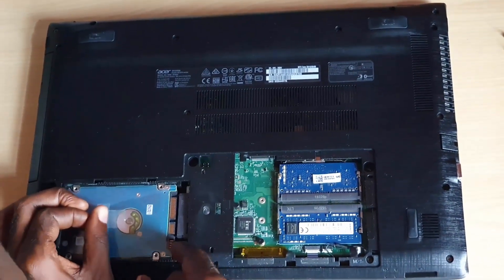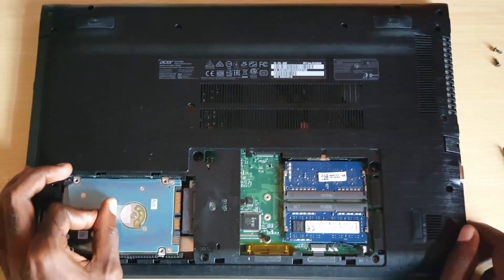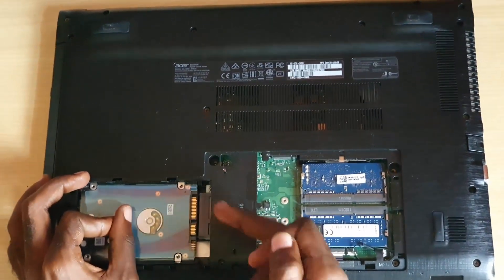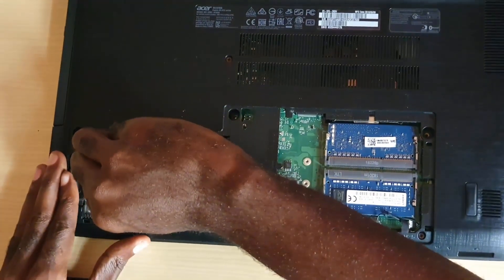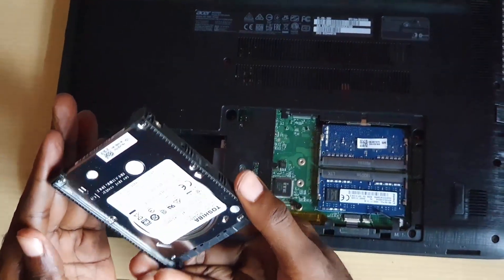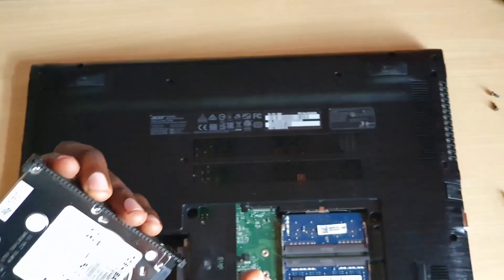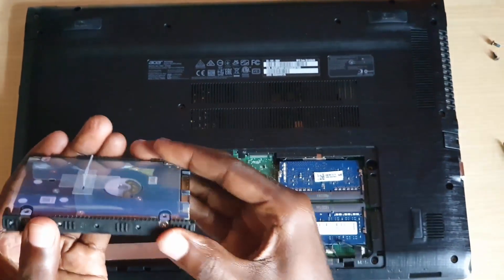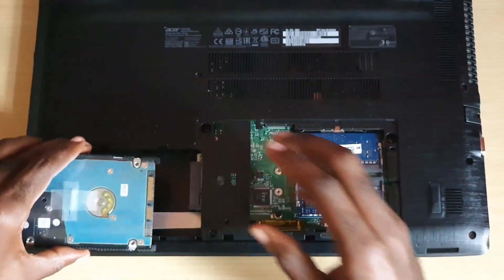Once you slide it back, notice the separation. Carefully use a plastic tool and pull up — just pull firmly and it will come out. This is the hard drive itself. Notice it's affixed inside a bay, and the bay is just a housing held by screws on the sides.